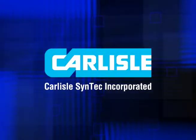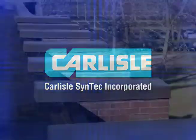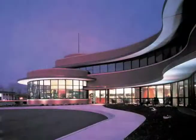Carlyle has a proud history of manufacturing innovative roof systems. This history also includes roof edge solutions that ensure coverage for your entire roof.